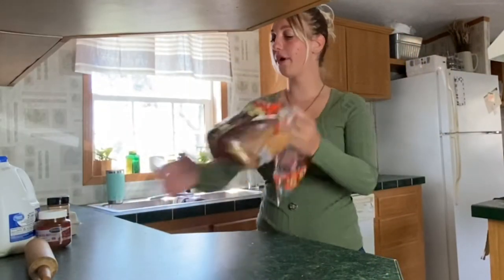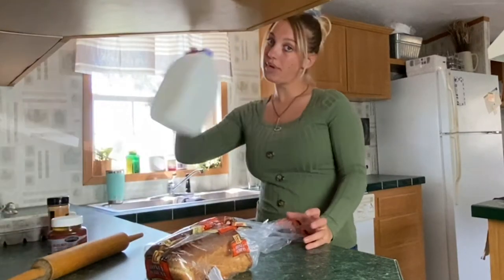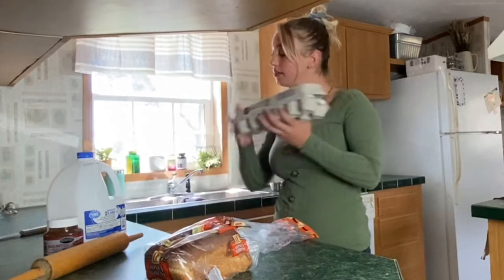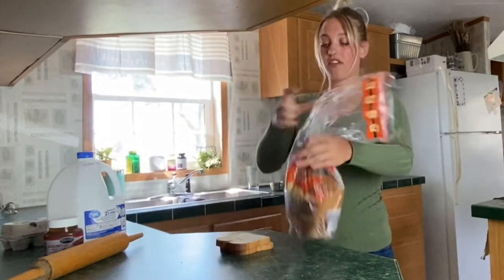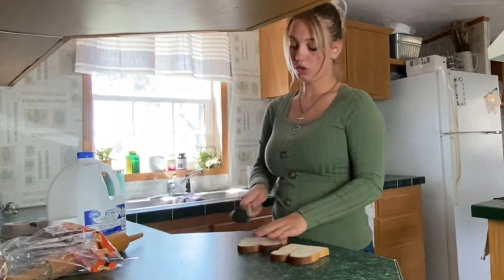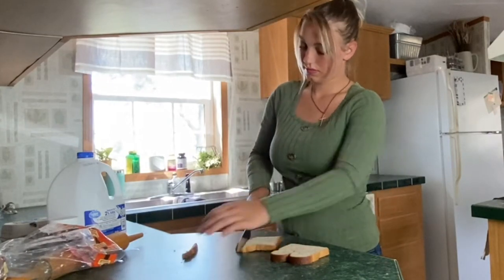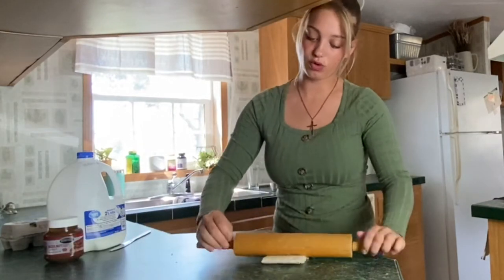Guys, so the next one — you need a loaf of bread, a rolling pin, Nutella, milk, cinnamon, eggs, and a knife. So you take however many pieces of bread you want to make — I'm going to take two. Take two pieces of bread, you cut off the crust, then you take your bread and roll it out.